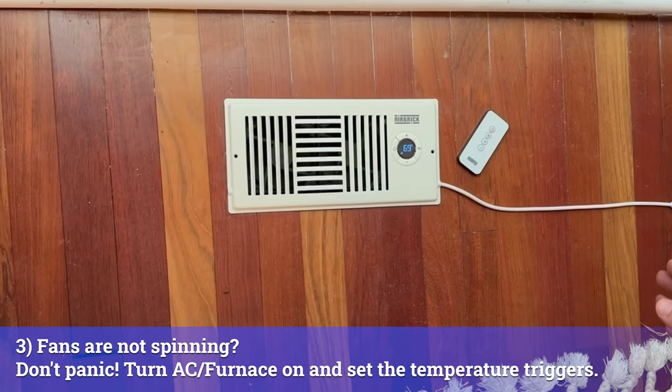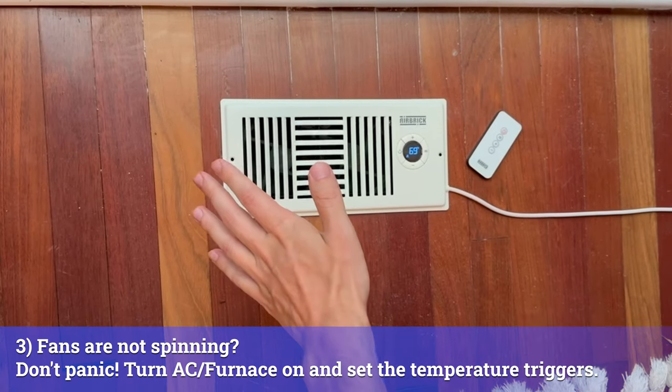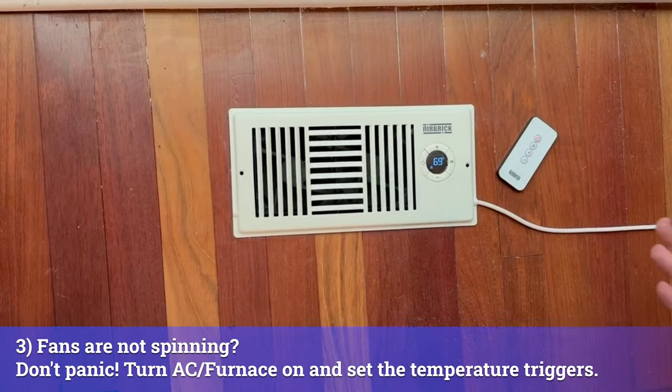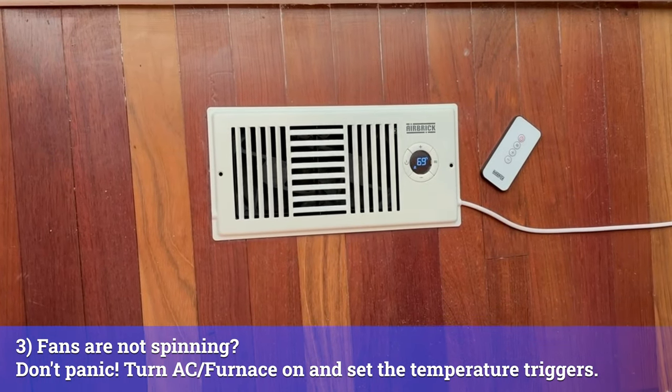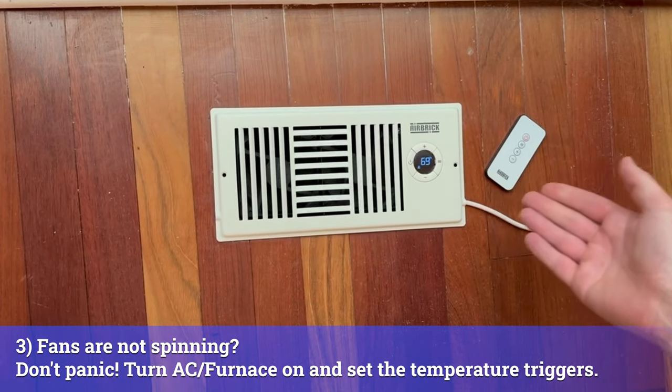I just plugged in my airbrick and I noticed I'm not feeling any fan boost from it. Don't panic — it's still working, and it's working as designed. Make sure you turn on your HVAC to test it out, because you need to get the air blowing for the boost fan to start working.